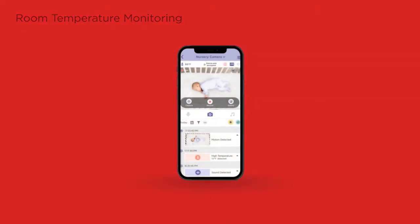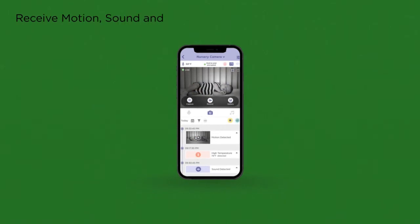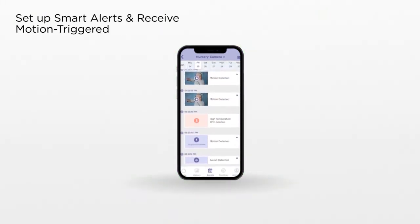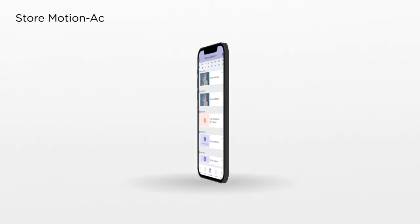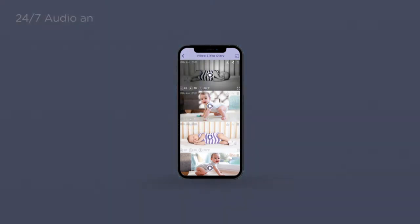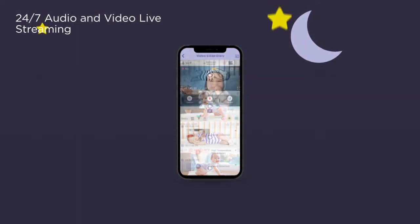Monitor room temperature and see in the dark. Receive motion, sound, and temperature alerts — set up smart alerts and receive motion-triggered notifications. Store motion-activated videos to the cloud, and never miss a moment with 24/7 audio and video live streaming.